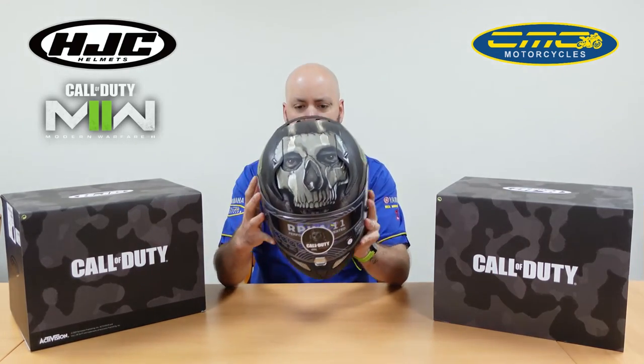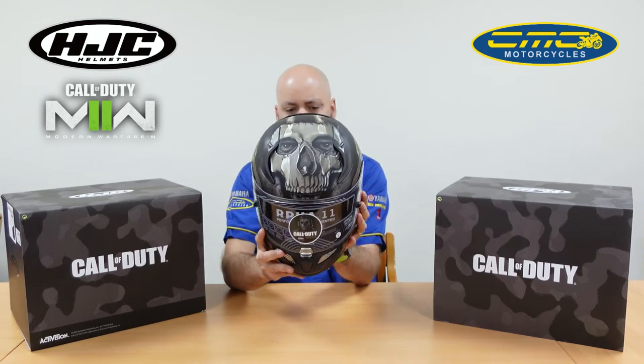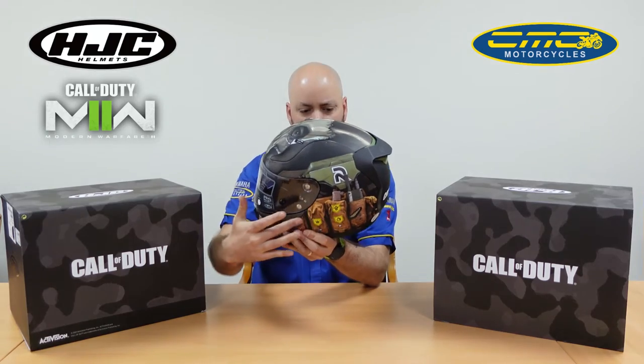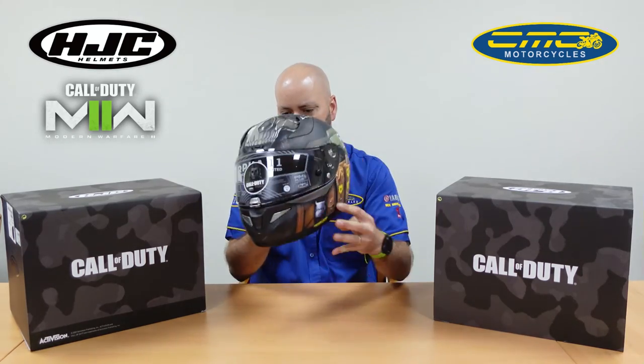To start off with the top, you've got the skull on the top of the helmet. It is in the camo khaki colours. Obviously you've got his loadout vest on the side there and the clip.